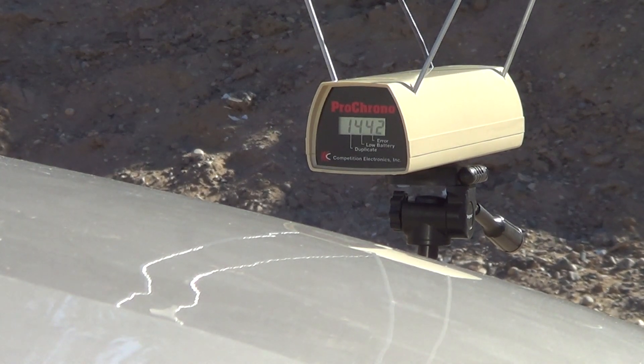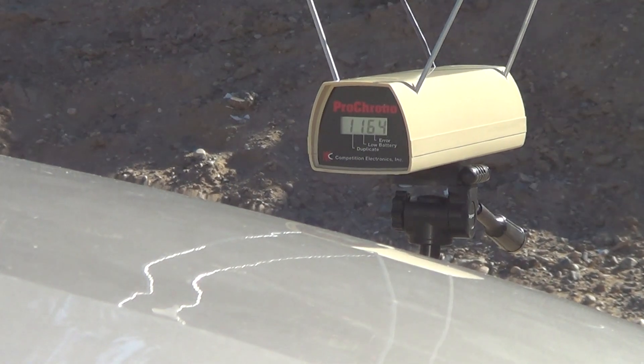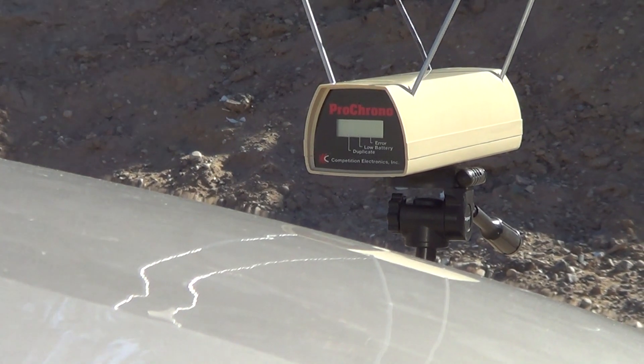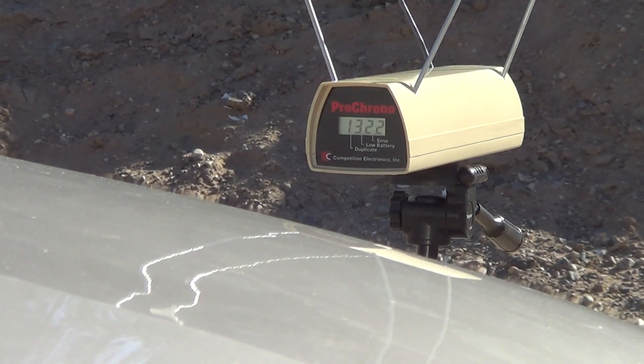Fourteen forty-two. Eleven sixty-four. Yeah, my chronograph's just not reading right — that's what I was afraid of because I was getting erratic readings. Thirteen thirty-two. My chronograph just wasn't working right last year, and this just confirms it, so we ain't going to be doing any chronographing.